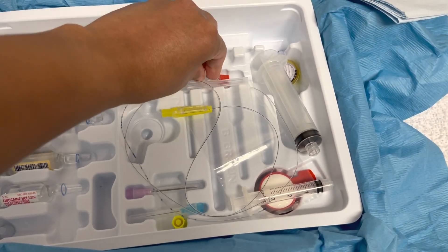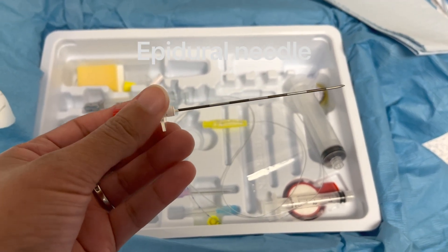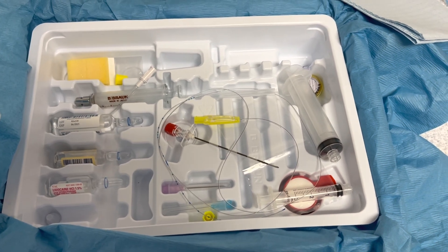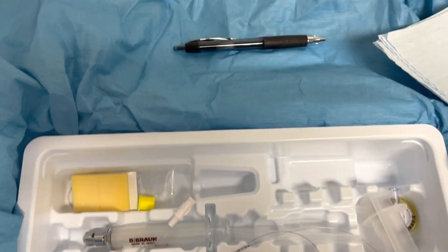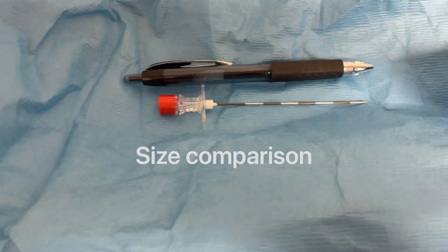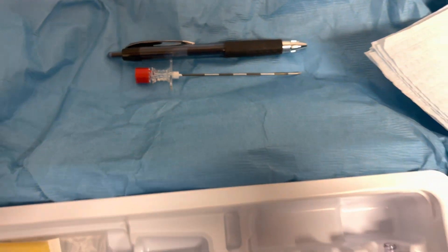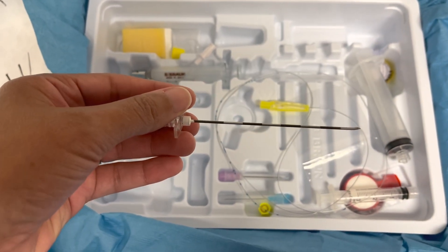So this is what the main epidural needle looks like. I took a pen just to use that for size comparison so you guys can have an idea of how long it is. A typical epidural needle is about 9 centimeters long.